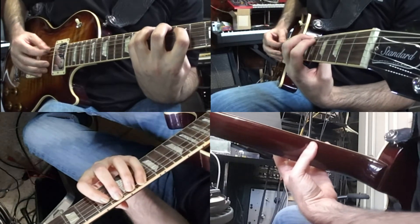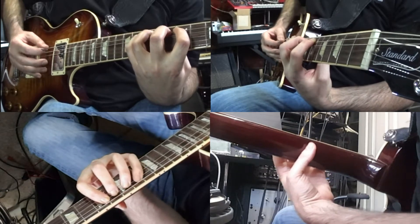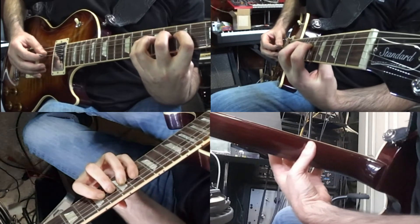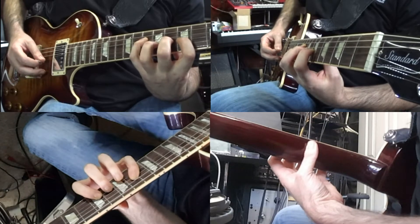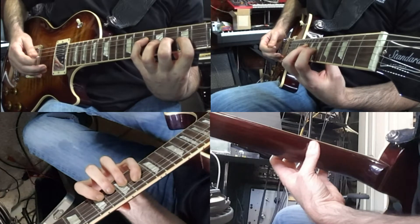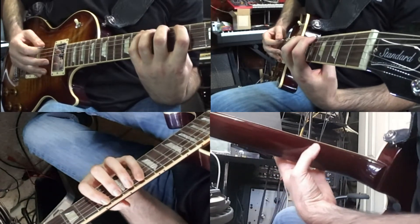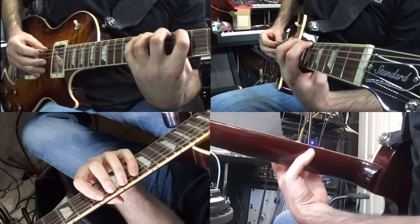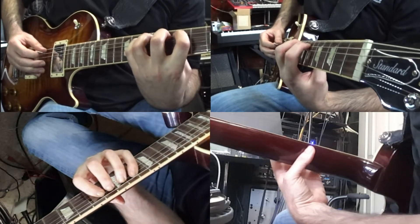As I do this, the pinky — the fourth finger on fret 10 — needs to arch so it lets the fingers below it continue to ring out. If it's too flat, those other three fingers' notes are just muted off, closed off by that fourth finger. So when we're up here on the low E string, closest to the ceiling, I go pointer, middle, ring, pinky, then arch the fingers and move them down one at a time.